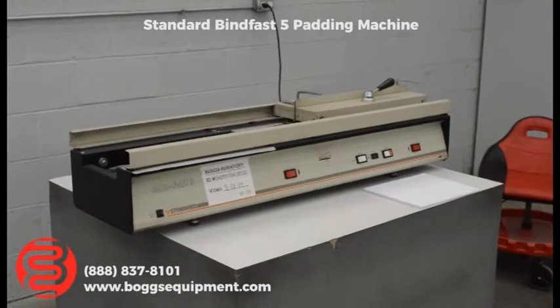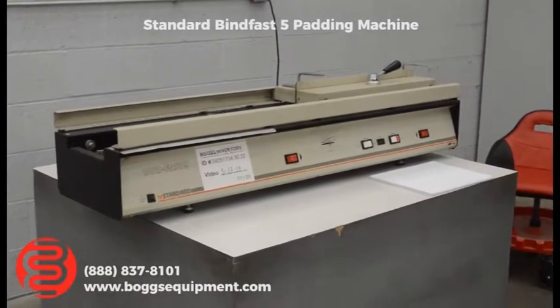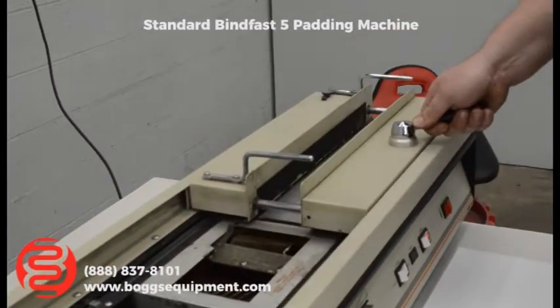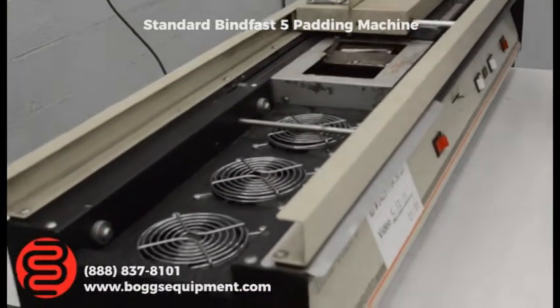Here we have a standard Bindfast 5 Maticress. It runs on one-time power — you've got your pot, your adjustable clamp, and you can do any size book you want. It's also got cooling fans, as I'll show you right here.